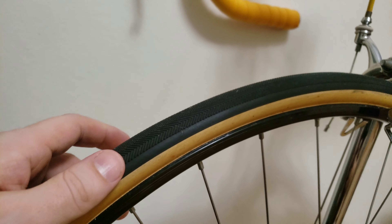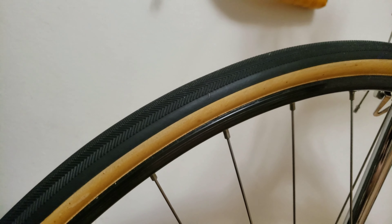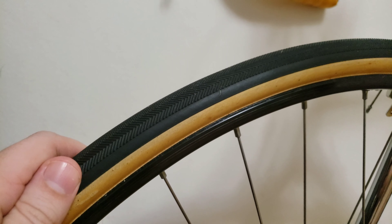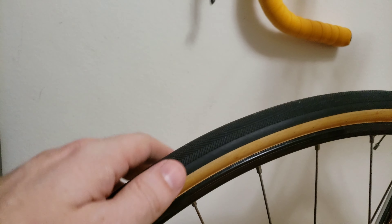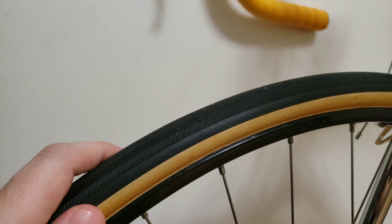Hi everyone, welcome to my channel. If it is your first time here, hit that like and subscribe button because I do videos on bicycles. Today we're going to do a video on whether it is better to use the bicycle glue for the tubular tire or to go with the glue tape, and which is better.